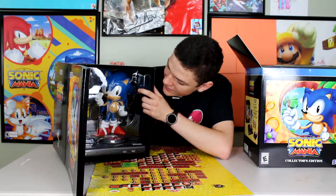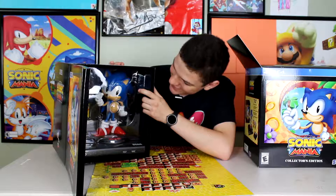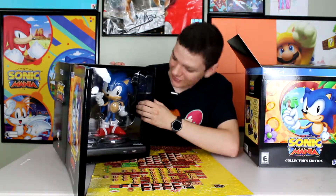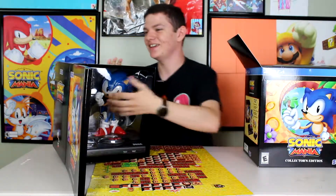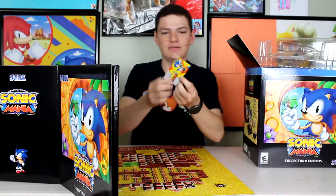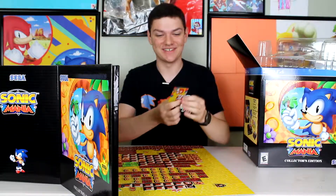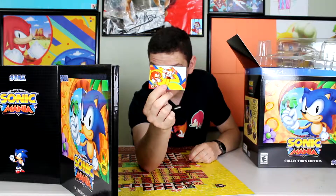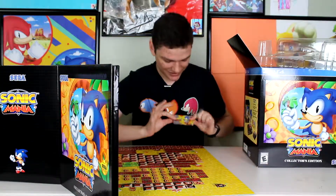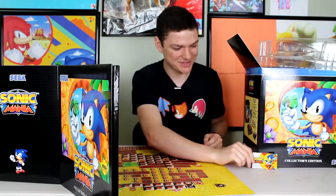Wow. I'm speechless, I really don't know what to say. It's so nice. Let's get it out. So this is a metallic card, which is really nice. On the back you got Tails and Knuckles. On the front you got Sonic. It's really nice. I don't really know what I'm going to do with it — probably put it up on my shelf, but that looks nice.